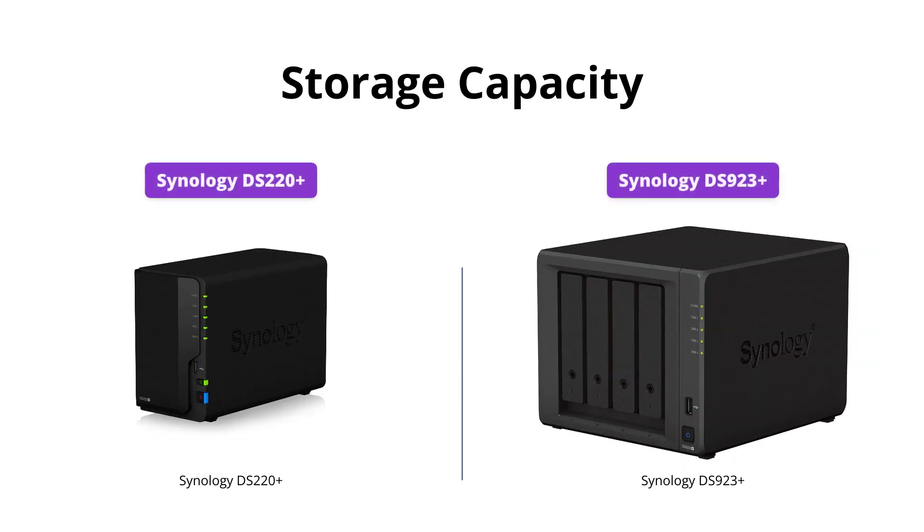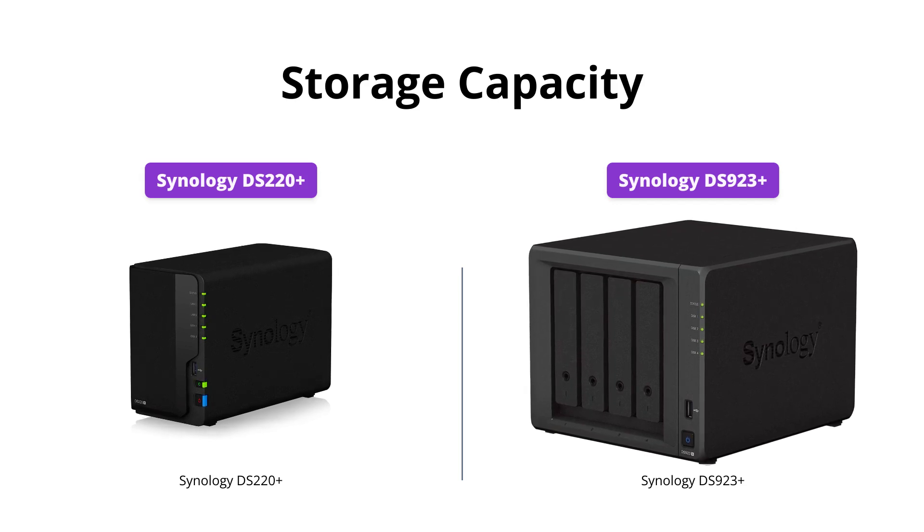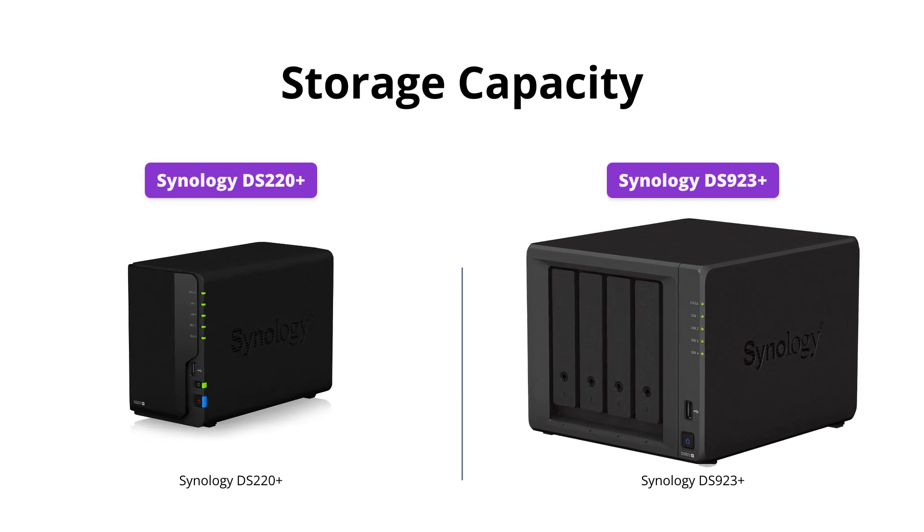If you need more storage, the Synology DS923 Plus can accommodate up to 9 storage drives with the addition of one DX517 expansion unit, whereas the DS220 Plus can only hold 2 drives.